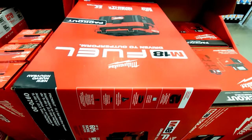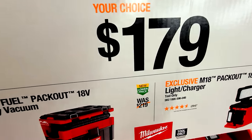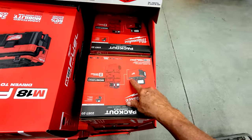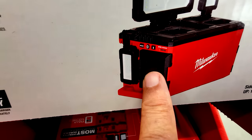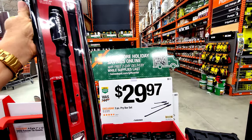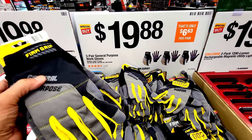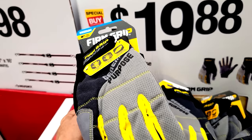The Milwaukee M18 2.5-gallon wet/dry vac is $179, down from $219. I have the M12 version and this one is more powerful. I also love this Milwaukee PackOut light I bought two years ago — it clips onto your PackOut stacks, has three light panels all the way around, can charge other items and batteries simultaneously, and is strong enough to sit on. The Husky 3-piece pry bar set is $29.97 — very beefy. I usually grab a set every year. The 3-pack of work gloves is $19.88 in medium.